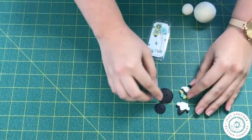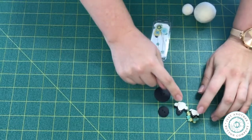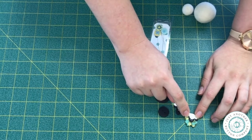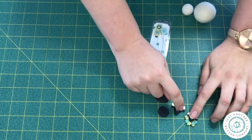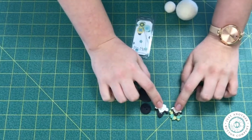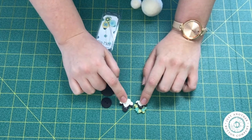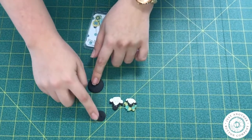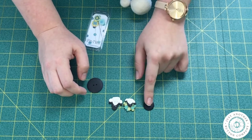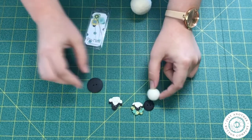Here you'll see that I have the two face buttons. Now this button right here is exclusive to the Button Lovers Club U-Box. So if you would like to have this button, make sure you check our limited edition section on our website for any leftover U-Boxes that we might have. I'm also going to use a small plain black button for the bottom of this button buddy.